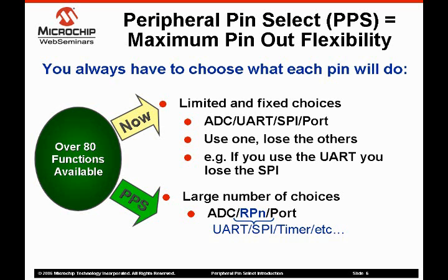Peripheral pin select addresses the issue of how to access the peripherals needed with as few pins as possible. On devices with peripheral pin select, there are a number of pins designated remappable peripherals, or RPN pins. The RPN pins can be used to access any of the remappable peripherals, avoiding the pin multiplexing issues found on many microcontrollers. In short, you can access the exact peripherals you need for your application.